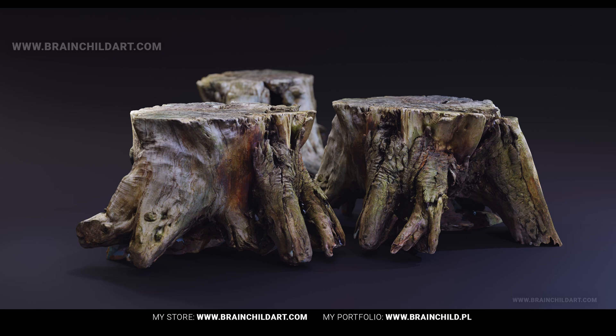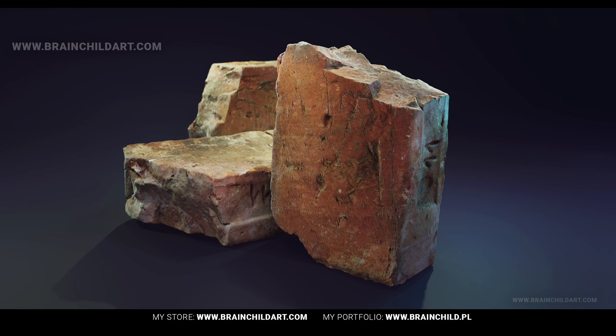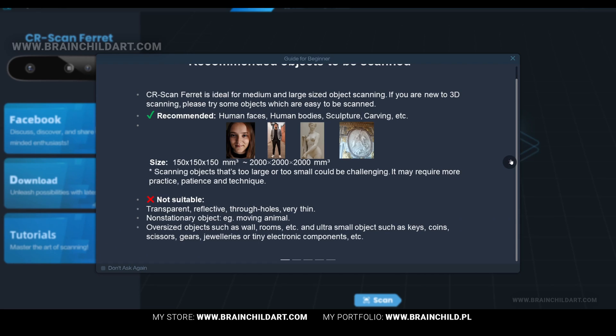Color textures were automatically applied, thanks to the way the software exports the models. I will include a timelapse video of the whole creation process for both models at the end of the video. The scanner also comes with Creality's special scan app, which supports outdoor scanning even in bright sunlight, and the visual tracking mode makes it a breeze to scan large or more complex objects.